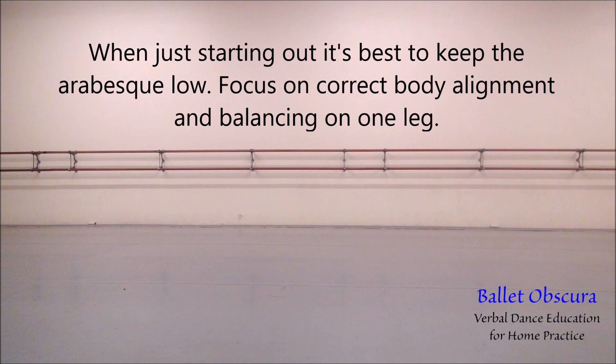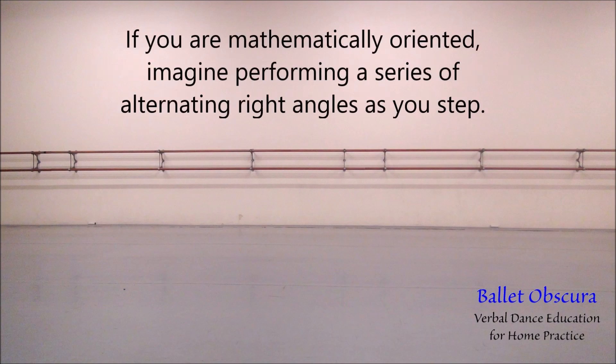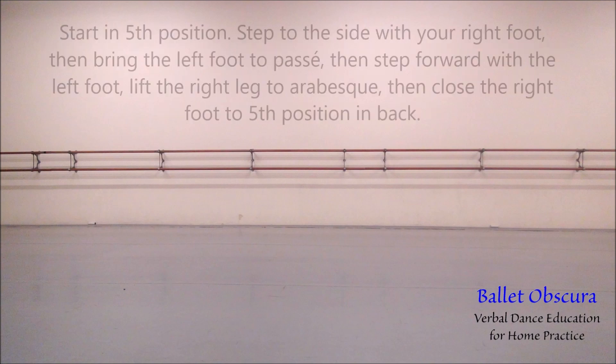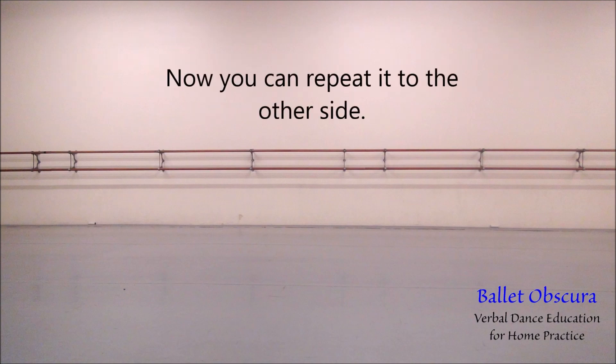When balancing on one leg — Pas de Basque, the step of the Basque, from native folk dance. If you are mathematically oriented, imagine performing a series of alternating right angles as you step. There are many variations of Pas de Basque. Right now, we will focus on the basic form that they all have in common. Start in fifth position. Step to the side with your right foot, then bring your left foot to passé. Then step forward with the left foot, lift the right leg to arabesque, then close the right leg to fifth position in back. Now you can repeat it to the other side.